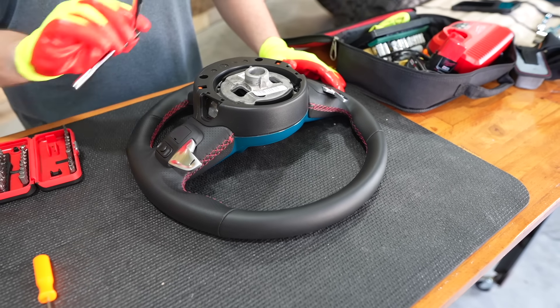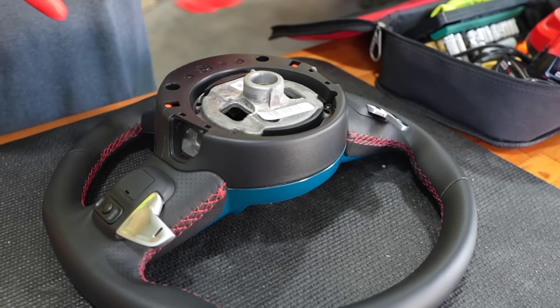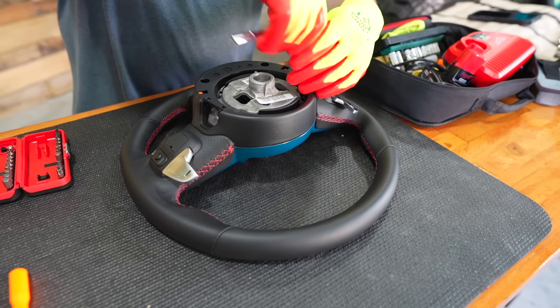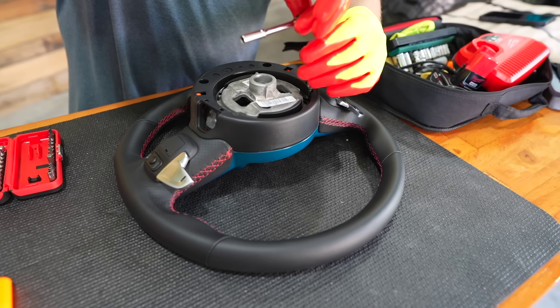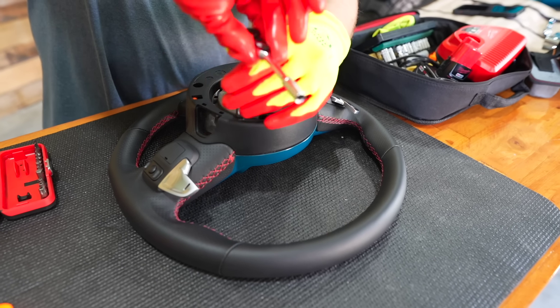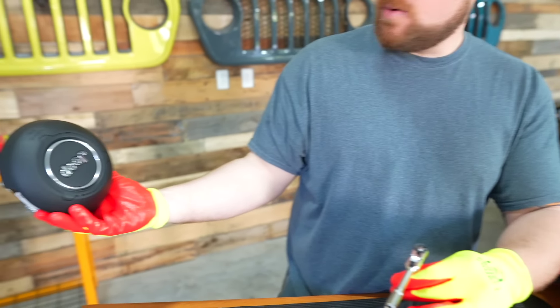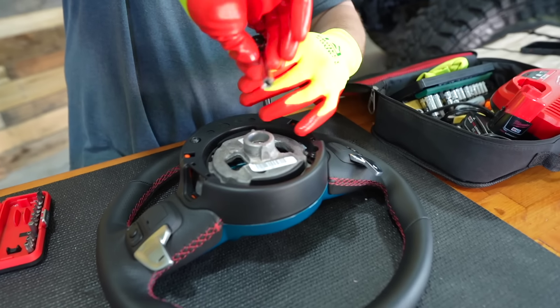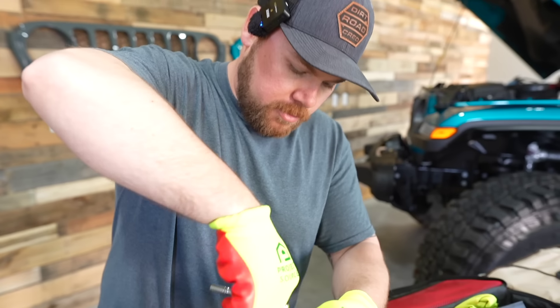We've got the steering wheel on the table. We're going to grab a T20 Torx bit to remove four Torx screws — these are going to be reused in the new steering wheel. Be a little gentle with these because they just go into plastic standoffs in the steering wheel. Also, a cool thing about MHF is you can customize the wheel to your budget — you don't need to do full airbag covers. You can actually just swap over your stock airbag cover. You can do it as mild or as wild as you want to go.